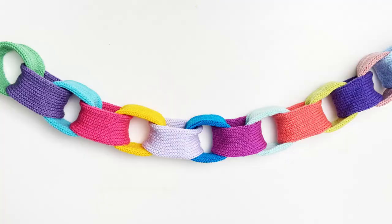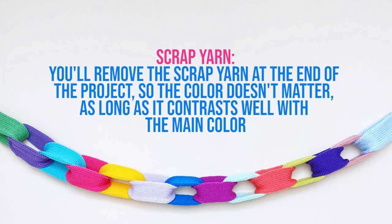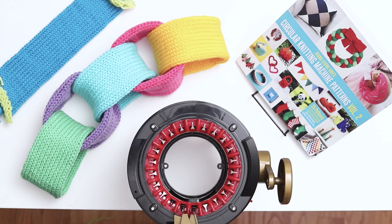Let's get started on the garland. Step 1 is Knitting the Pieces. Cast onto a 22 needle circular knitting machine using scrap yarn. You'll remove the scrap yarn at the end of the project, so the color doesn't matter as long as it contrasts well with the main color.